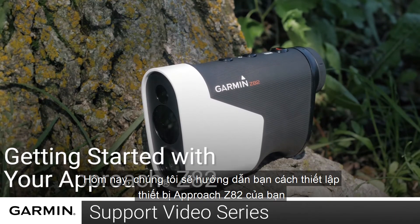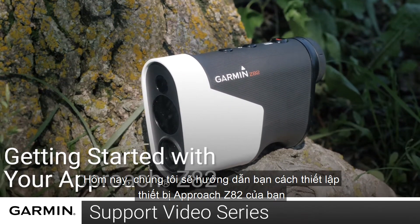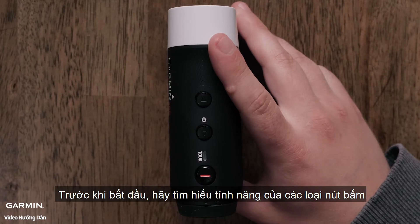Today, we're going to show you how to set up your new Garmin Approach Z82. Before we begin, let's learn about the buttons on your Approach Z82.